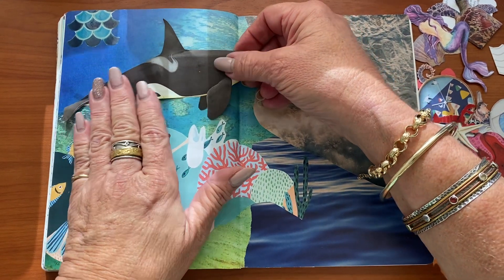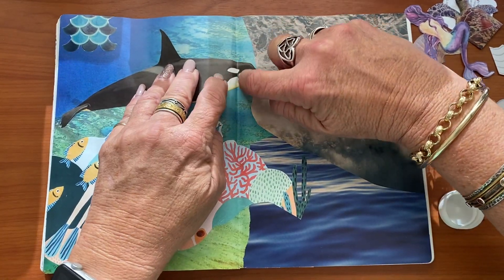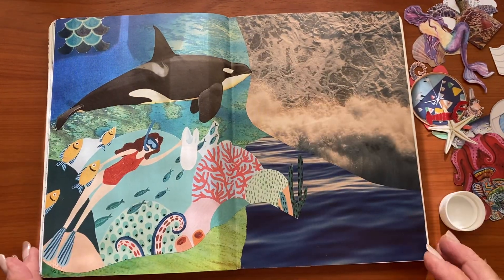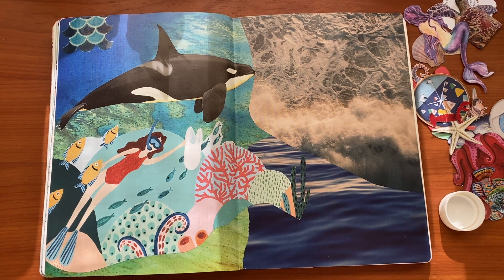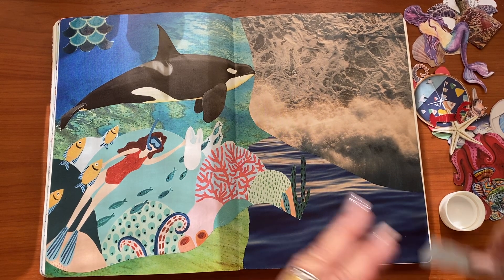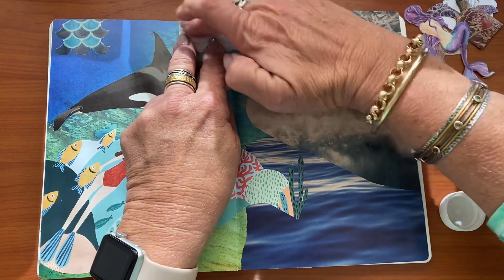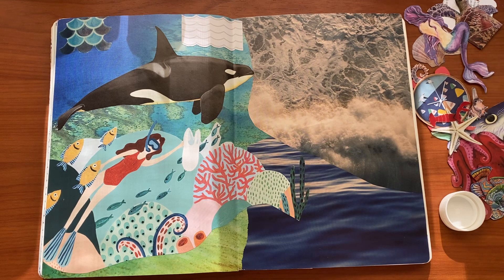My new tripod arrangement is due for delivery — it may actually come today — and then I won't have to use this El Cheapo thing from Kmart. I did order one and that turned out to be a flop so I bought this cheapy from Kmart. It's a bit of a miserable fail to be honest, but it is what it is. I have to deal with it until my new one arrives because it's so easy to knock and the arm is not very long, but never mind. We will make do with what we have until the new one arrives.